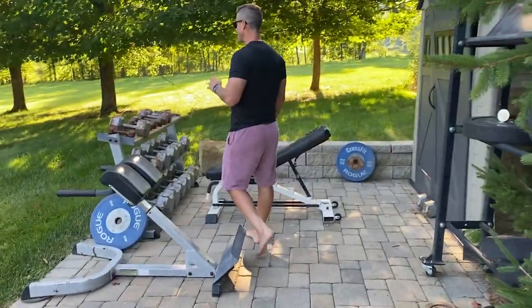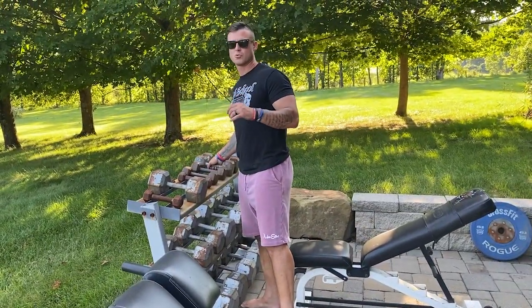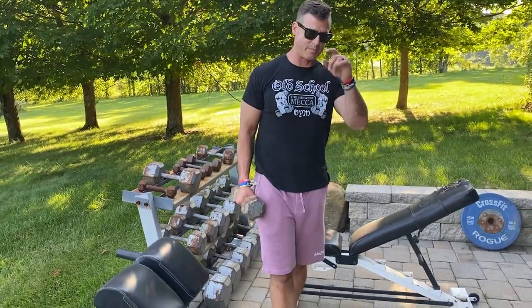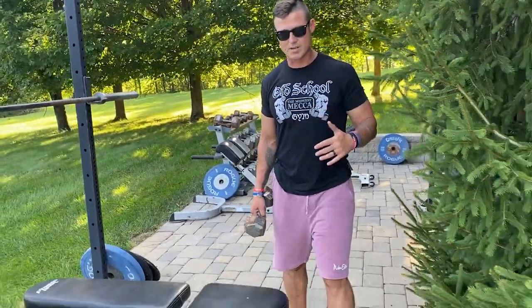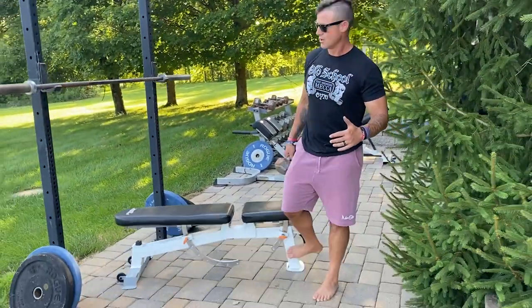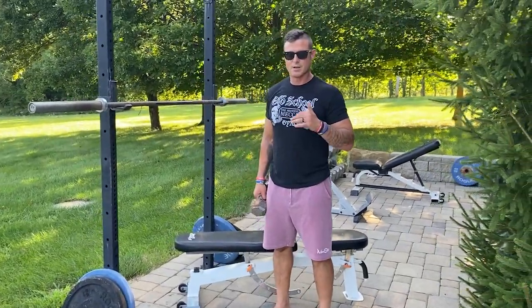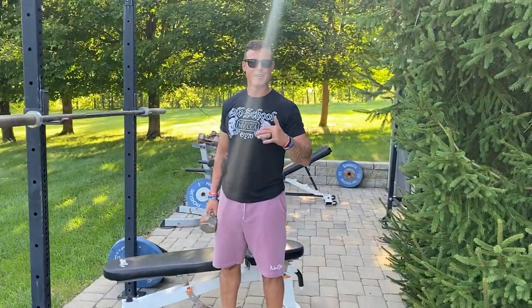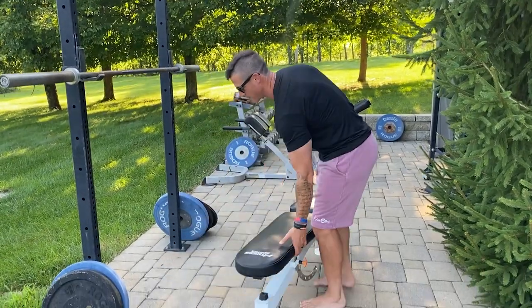I want to make sure I teach the dumbbell pullover so you don't hurt your shoulder. This exercise is one that has been forgotten. It's one that Arnold wanted to talk about the most when I first started hanging out with him, because people have done it wrong for so long that they got scared of it.